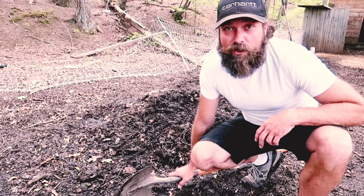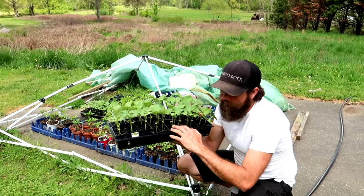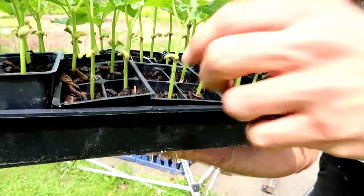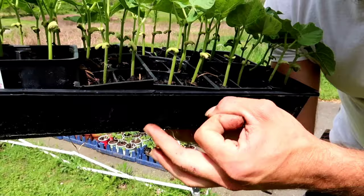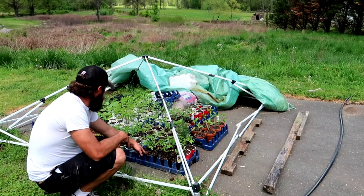So here's the first thing I've been doing with that compost — I've been starting seeds. This is a flat of green beans. All this soil in here is the compost. It's still kind of woody, but the seeds started just fine. The big seeds started no problem.